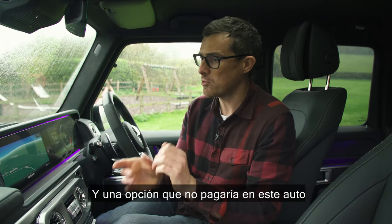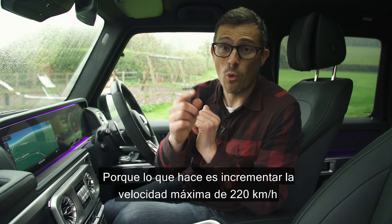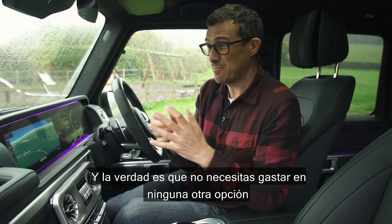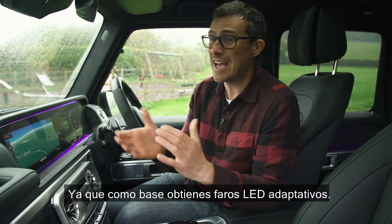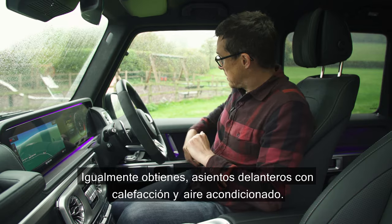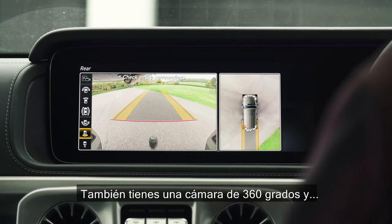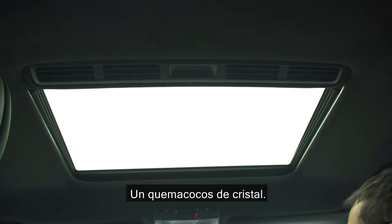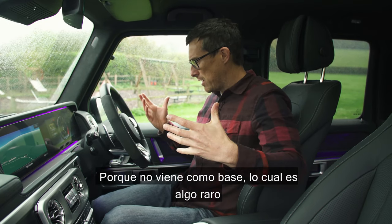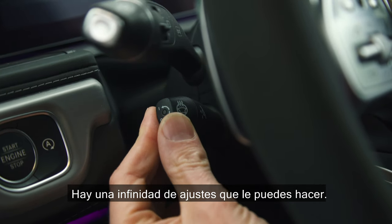One option I wouldn't spend extra on is the AMG driver's package, which increases the top speed from 137 mph to just 149 mph but costs £2,000. Actually you don't really need to spend on many options because this car is so well equipped. As standard you get adaptive LED headlights, 20-inch alloy wheels, adjustable suspension, heated and cooled front seats, a 360-degree camera, and a glass sunroof. One option you may want though is adjustable lumbar support for your back, because that doesn't come as standard, which is a little odd on a car of this price - especially when you get things like an electric steering column.